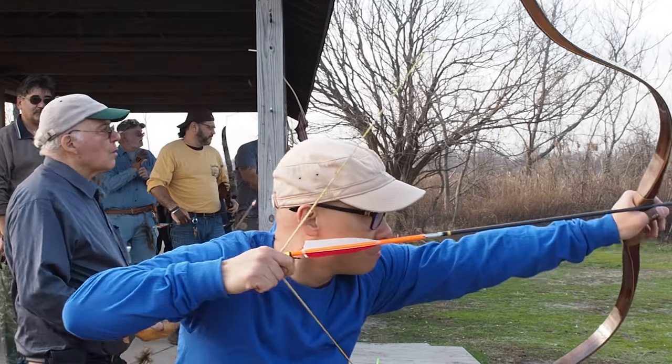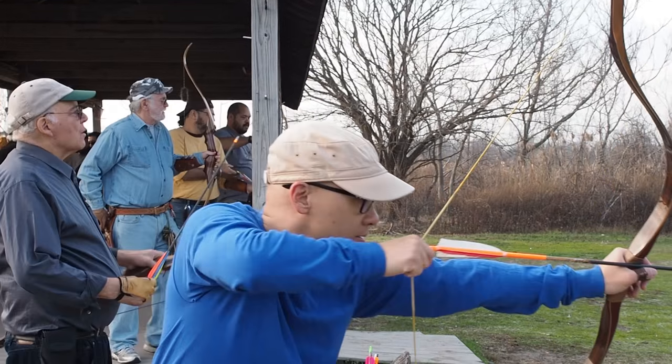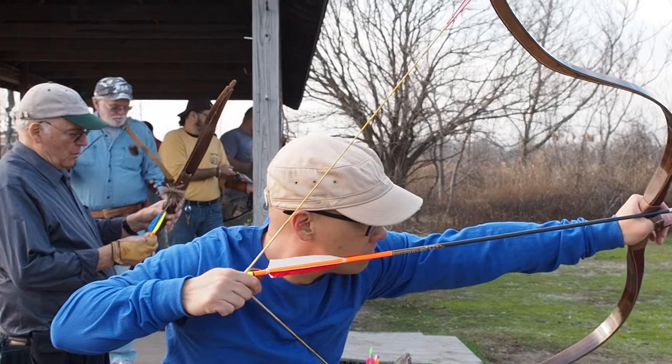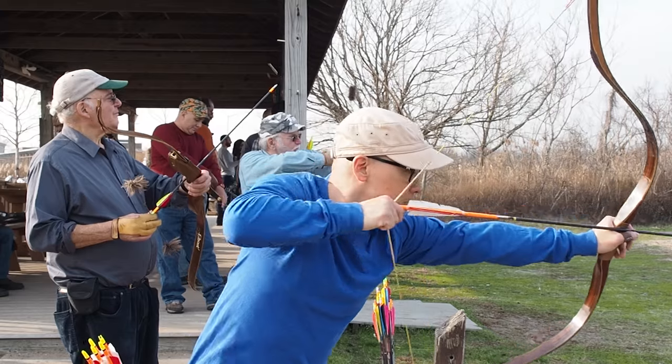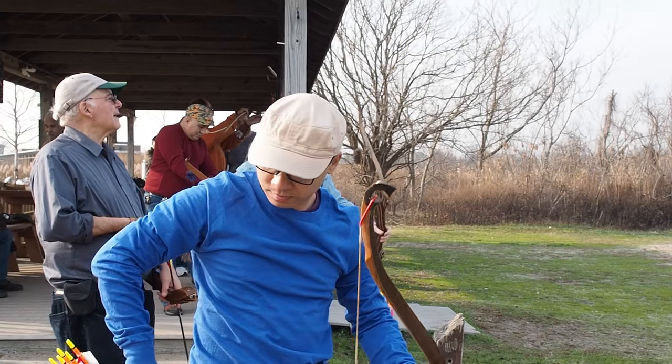To release the arrow, simply open up the index finger and the thumb at the same time. The smooth ring surface will ensure a smooth and quick release. You do not need to open the other three fingers, because doing so might add too much movement to your draw hand.